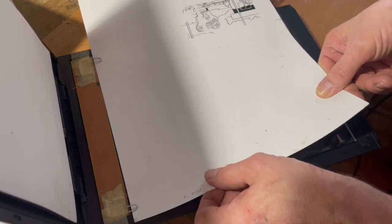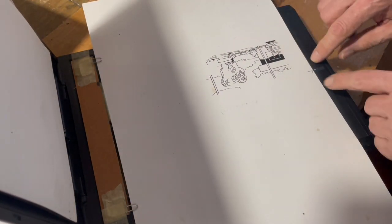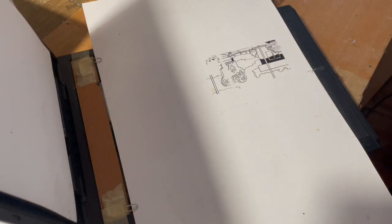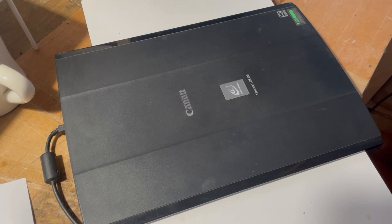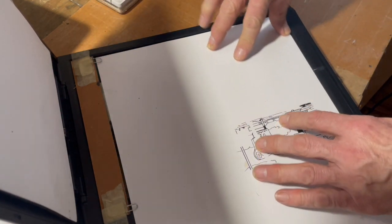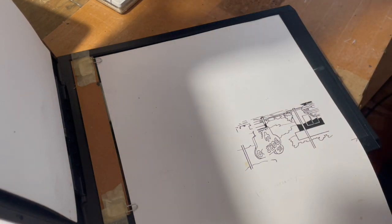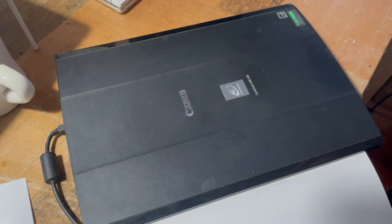Now you move it along and do the middle third. That's where that little line you made on the back comes into play, because you make a line on the scanner that tells you where the middle is. Then you go ahead and scan the middle and close the lid. Now you're ready to do the bottom third of the page. You keep it riding on that same edge — the right edge — and you keep the right edge and the bottoms lined up under the paper clips. Scan, and you're done.